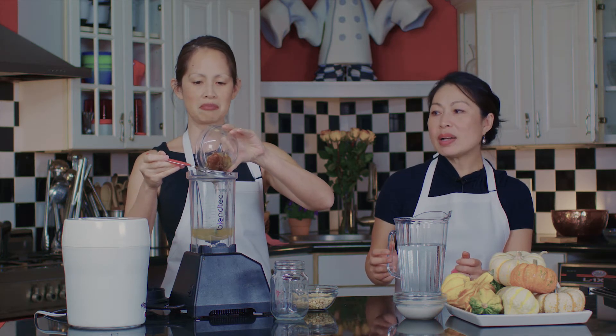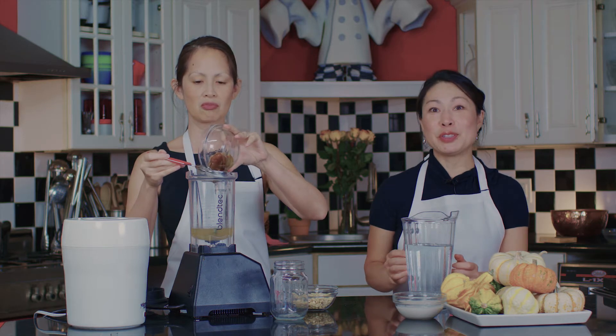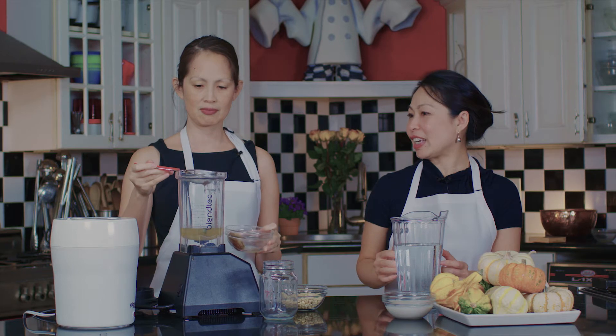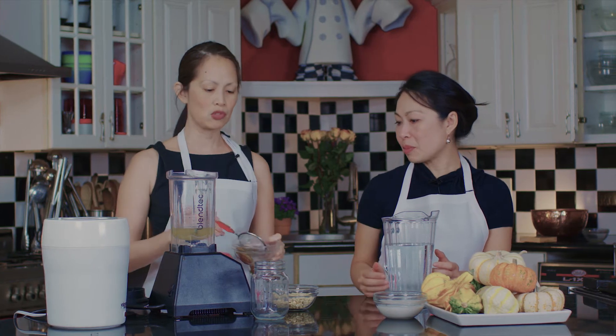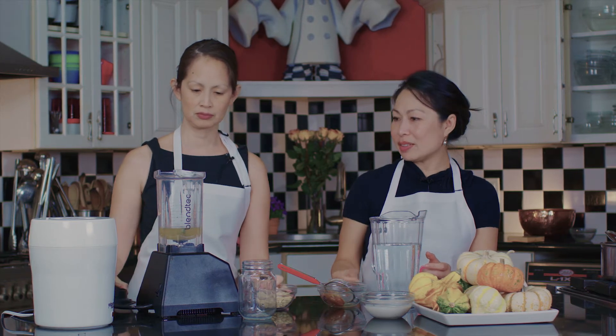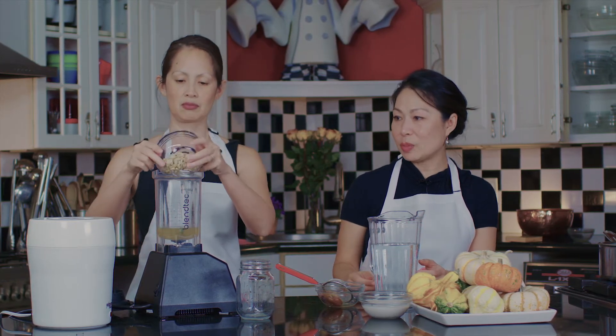How long did you soak it for? I microwaved it for like a minute and a half, two minutes, just till the water gets warm. And then I just let it sit there until I'm ready to get to it, so you don't have to soak it for much time at all. So that's about four ounces of water, and we'll put about four ounces or half a cup of cashews as well.